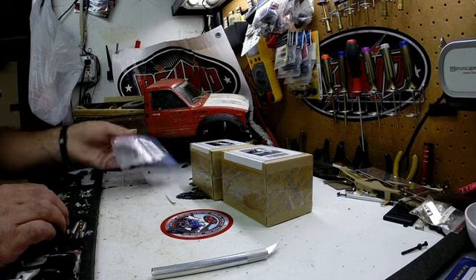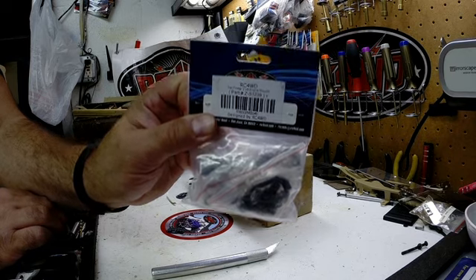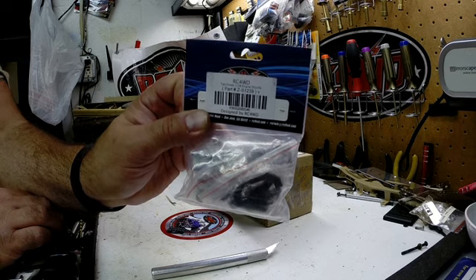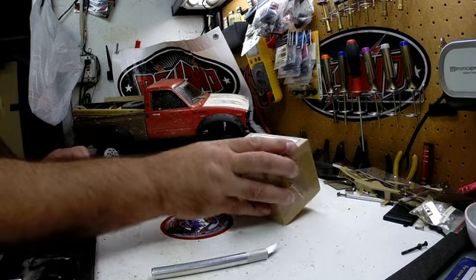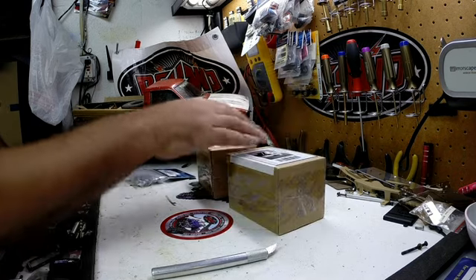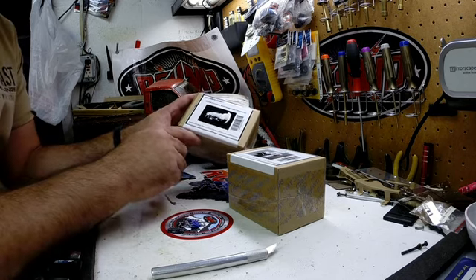For the guys that were at East Coast Scale Challenge, it's obvious that you know what this is, because some of you have seen it. But for everybody else, this is probably the first time you're seeing it live. This here is the new RC4WD 10th scale V8 engine and the matching transmission — single speed R4 transmission.